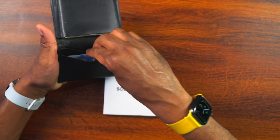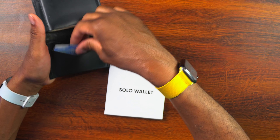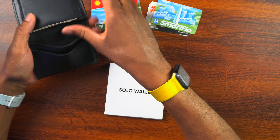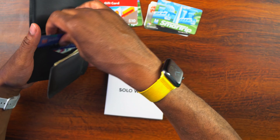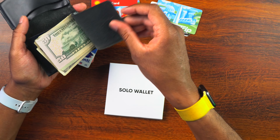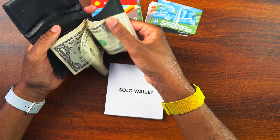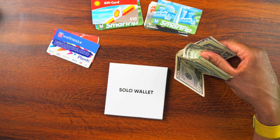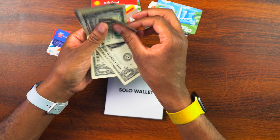Let's go ahead and take all of the cards out and pull everything out — I want to get rid of a few cards. I'm going to pull everything out and take my cash out as well. I probably have about — let's see how many bills I have in there — I think probably about 8 or 10 bills.